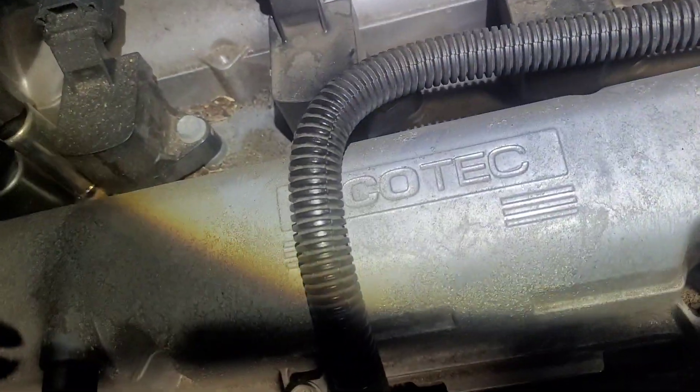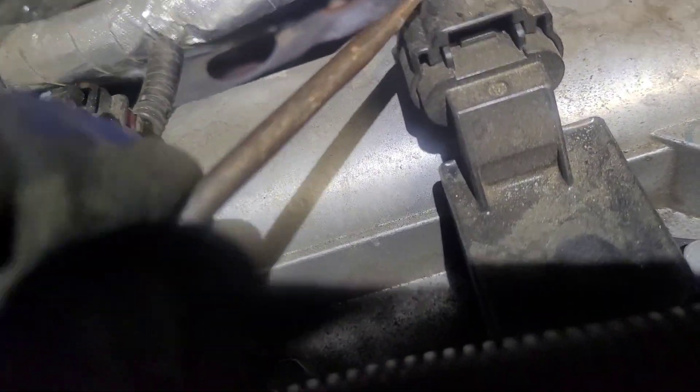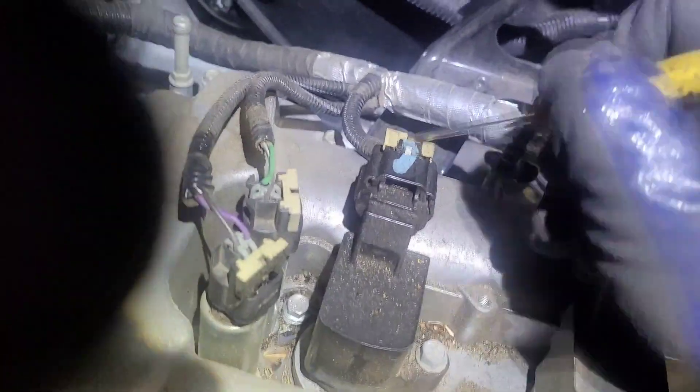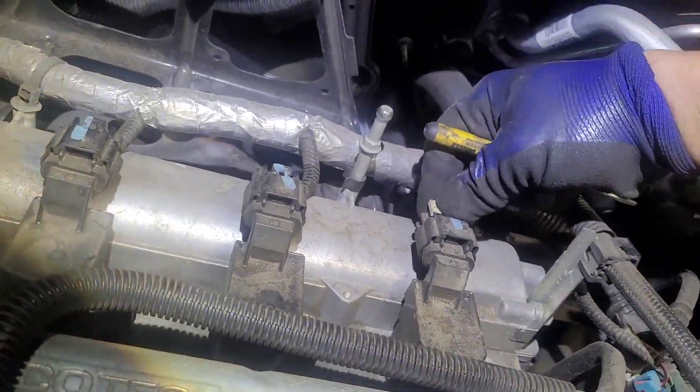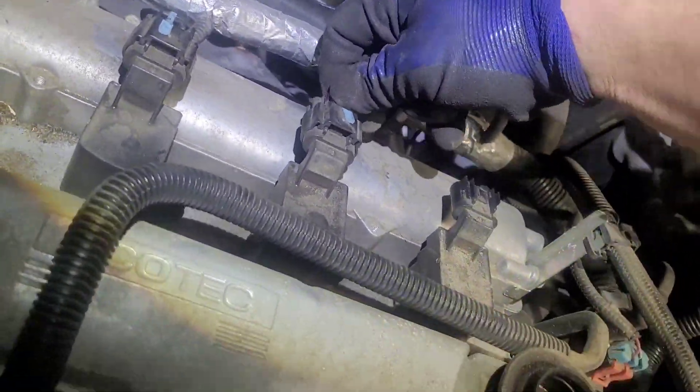These clips right here, you take like a screwdriver and push that tab back. Don't break them off. I'm just going to push that tab back. Probably best to get something a little more finesse, like a small screwdriver. Push them back, push the tab down, take these off.